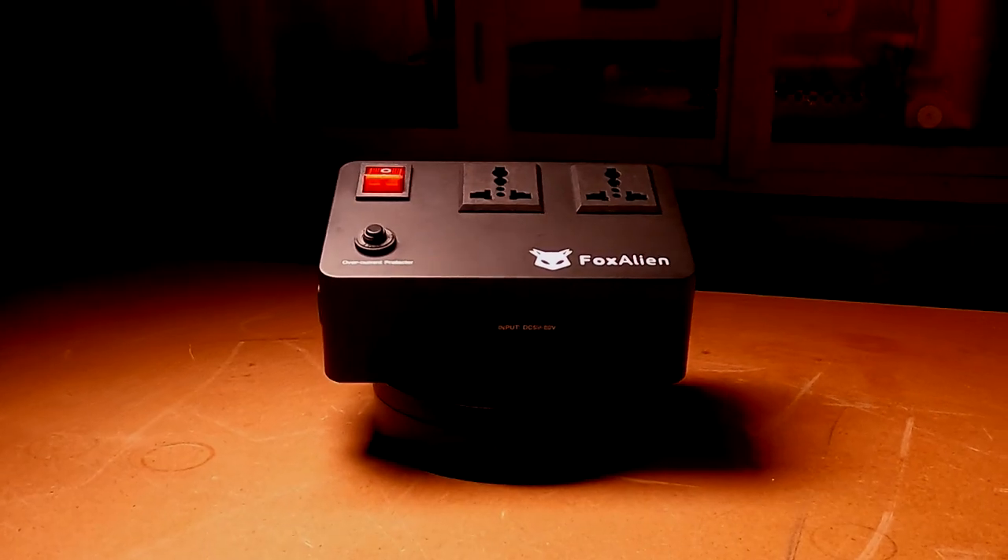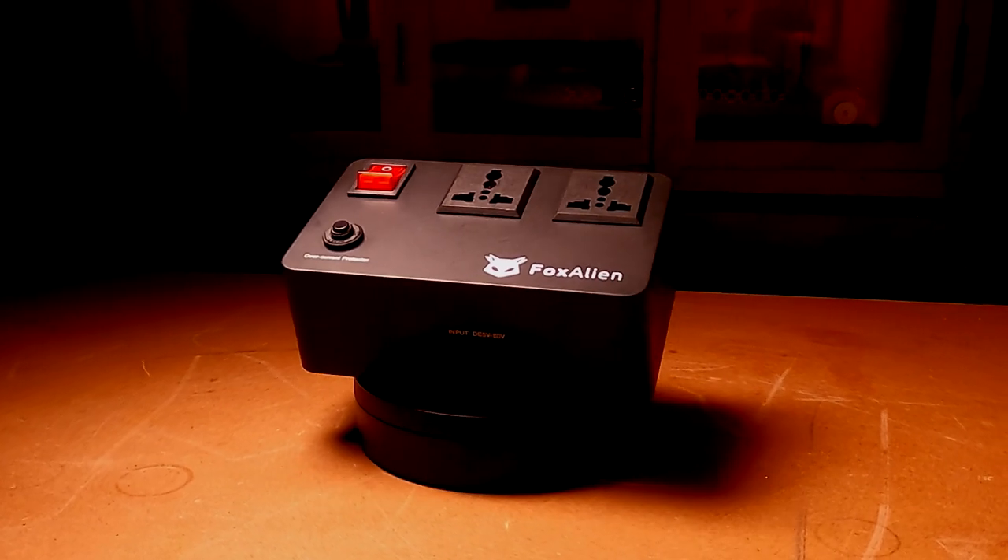In today's episode we're going to be talking about this — the Fox Alien smart switch, also known as an IoT relay. What that basically means is that whenever our job starts, anything plugged into these two ports here will turn on, and when it ends it will also turn them off. So not only just a router but also maybe a dust extraction system, ultimately making your life much easier.